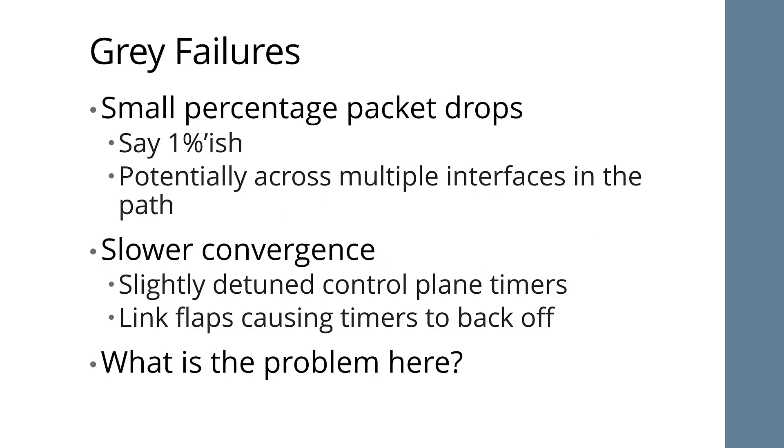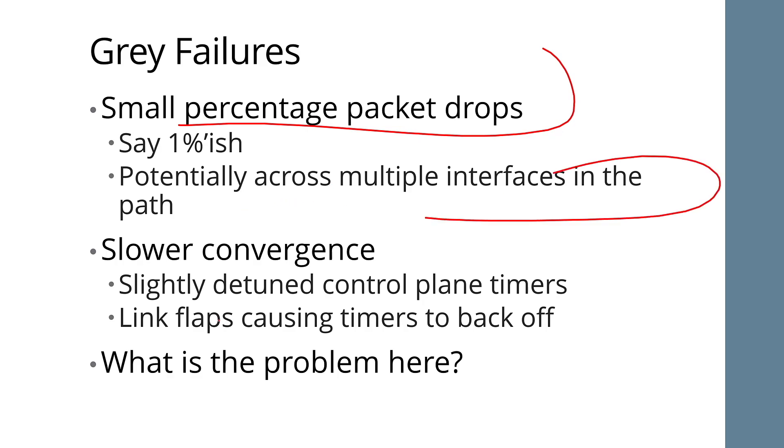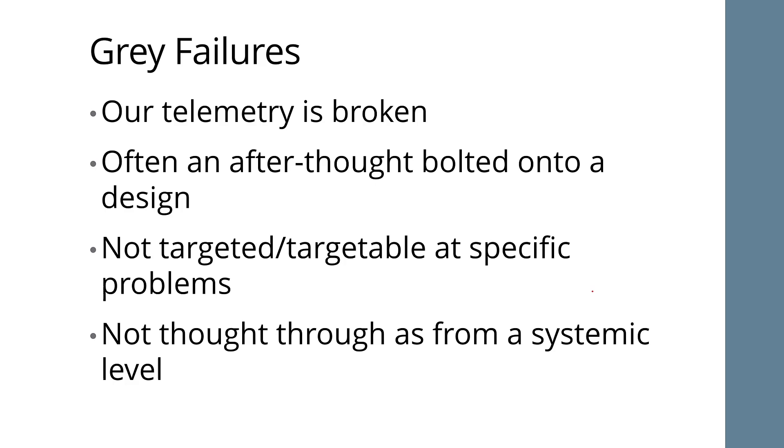Gray failures can be things like a small percentage of packets dropped — like 1% across multiple interfaces. It can slow down convergence; if you have a low-grade amount of things constantly failing, it can cause your exponential back-off timers to constantly back up and slow down convergence when you need it. You need to think about telemetry and how you deal with gray failures. Telemetry, like security, needs to be built in — not bolted on — as part of the original design. That's it for this little series on data center underlays and fabrics; I'll be doing more at Ignition, so watch for those later.